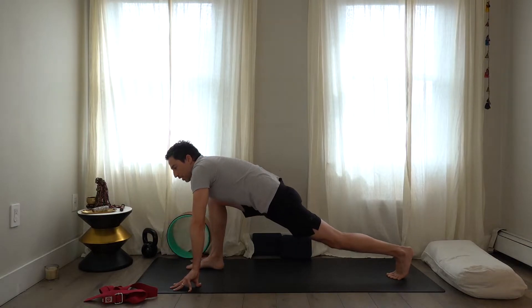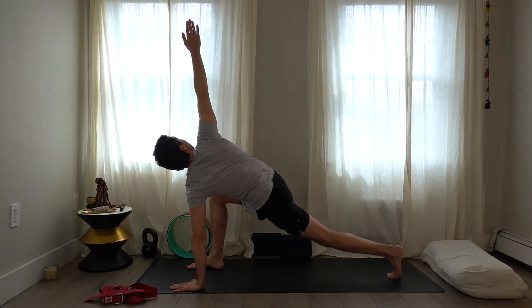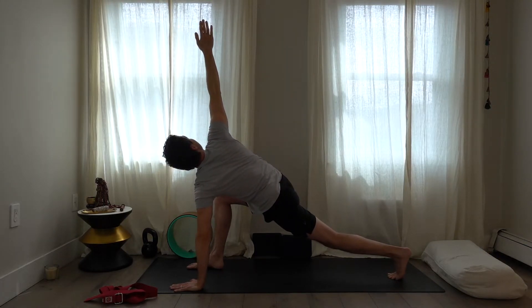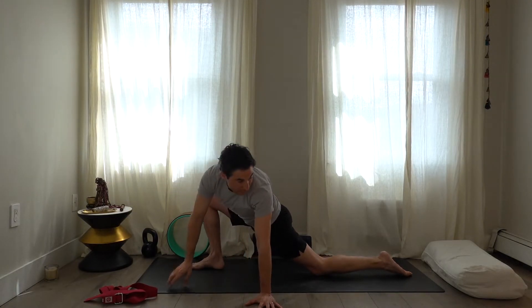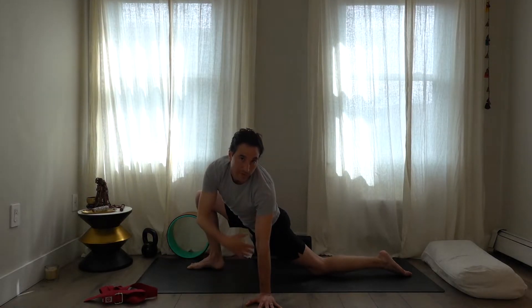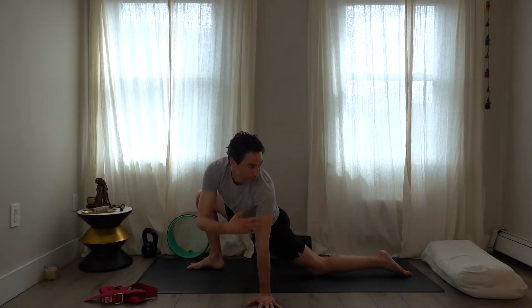Take the right arm up to the ceiling — right arm high, left hand low — turning the upper body toward the right hand. Bring the right hand down and bring the back knee to the floor, with or without padding. Walk the hands over to the left hip and look high over the left shoulder. Being able to lift the head and look over the shoulders is important — it's a capacity you can lose, so it's good to keep working on it.